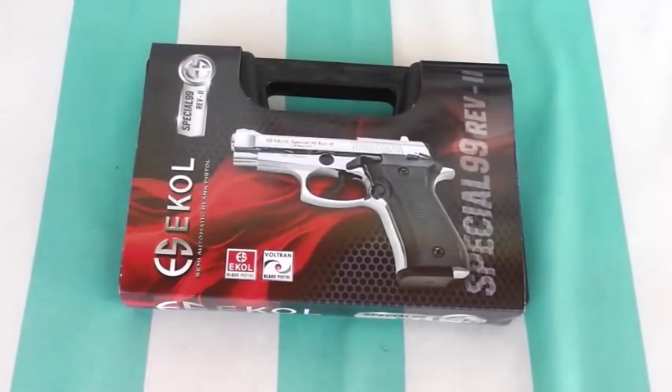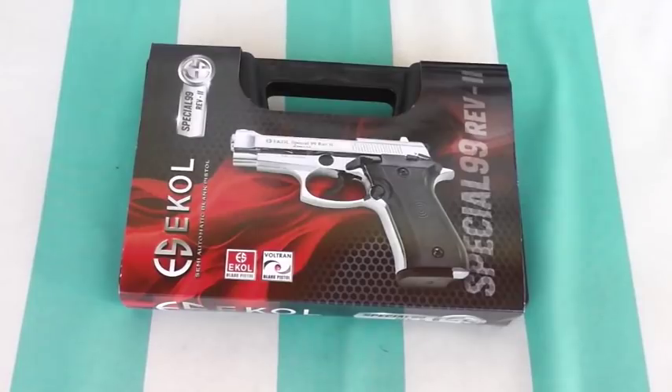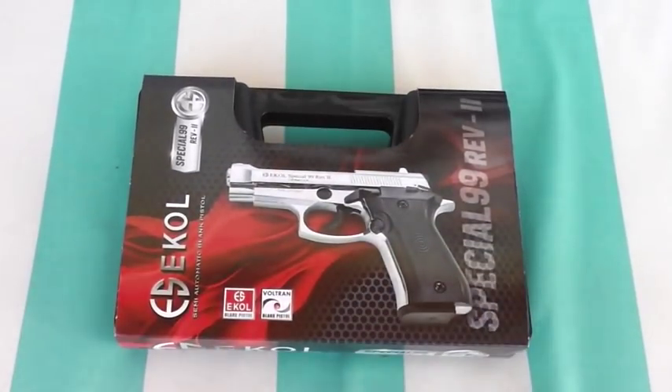What's going on guys? Today I bring you another review of a blank pistol. I was going through my video manager the other day and it seemed that my previous blank gun videos were pretty popular, so I recently bought another one and I'm going to review it.